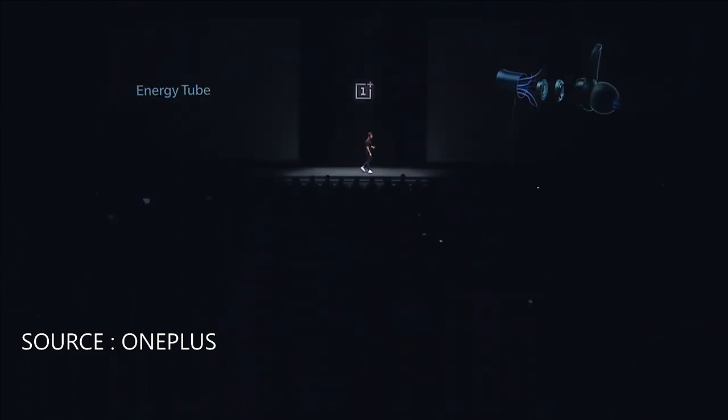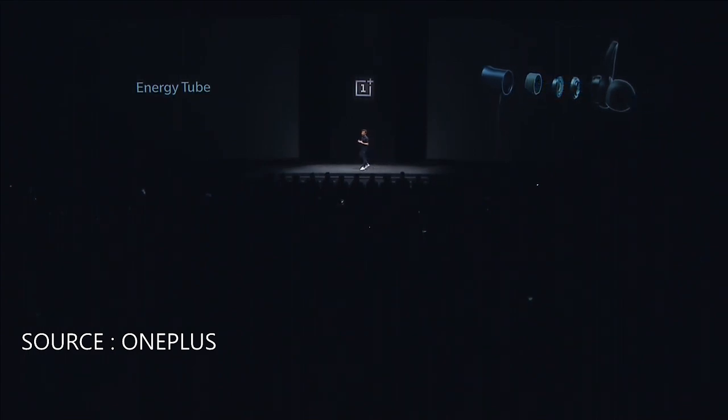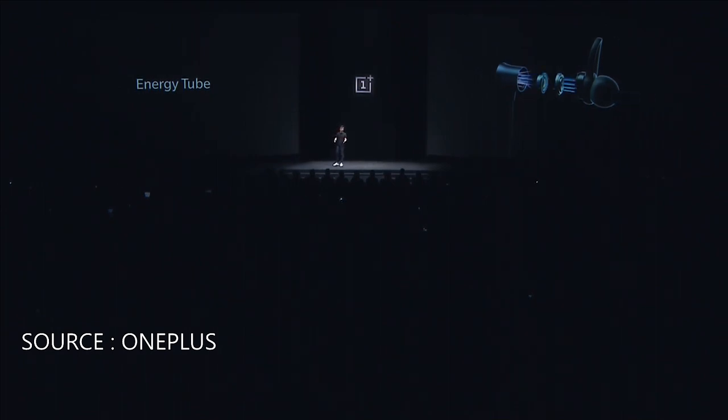Now let's talk about sound. As well as featuring APTX for improved audio quality, each earphone is also fitted with an energy tube. With regular earphones, the sound waves coming from the sound unit bounce around in all directions, causing distortion. The energy tube, however, absorbs those interfering sound waves, meaning that only the sound waves traveling in the direction we want them to travel reach you.